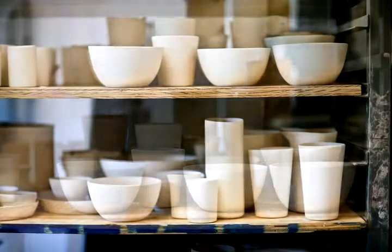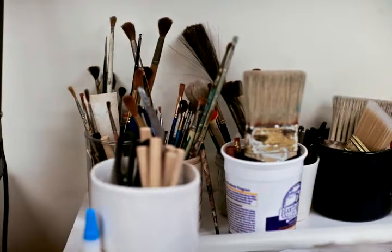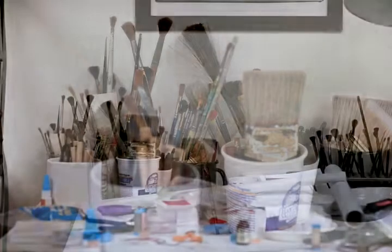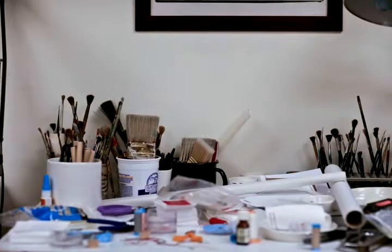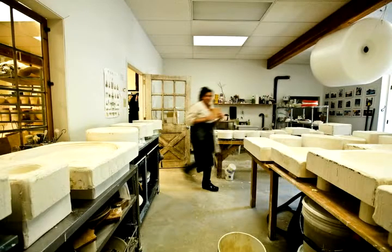I want every piece to function and multi-function. The pasta bowls can also be serving bowls or soup bowls, and the drinking cups can be pencil holders if you want them to be. I really want them to be used in whatever way you want — they're not special precious things.